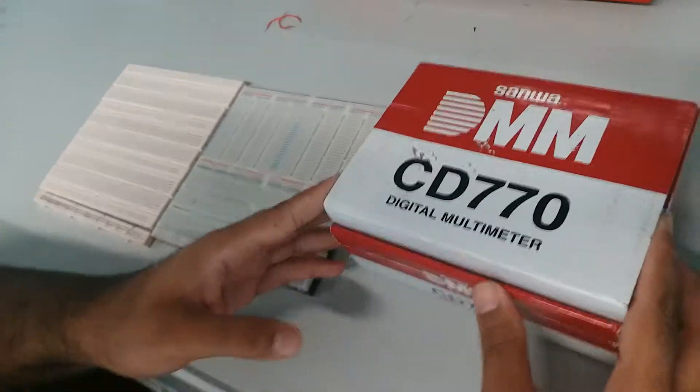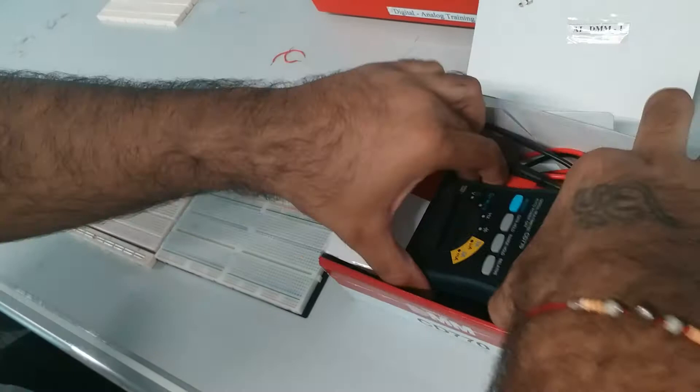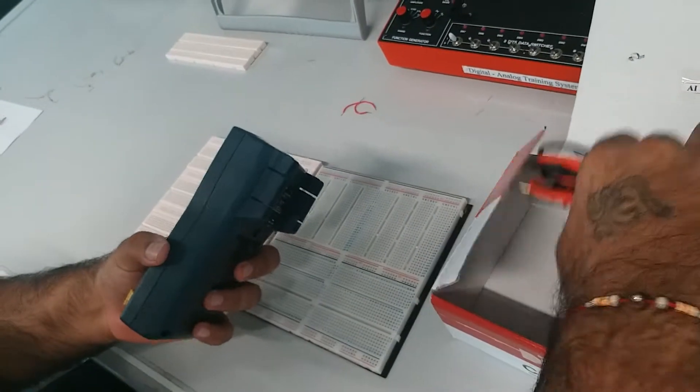So now I'll show you how to check the continuity of the breadboard using a multimeter. I'm using a Sanwa multimeter. You can use any multimeter to check continuity.